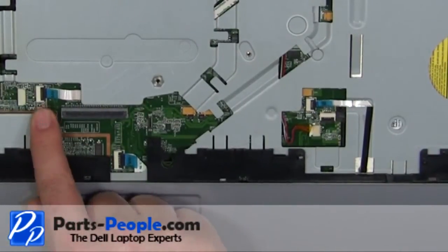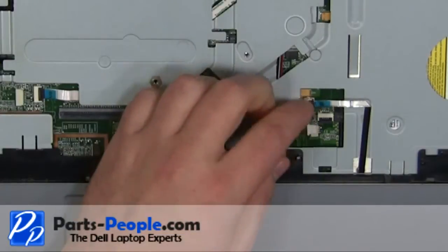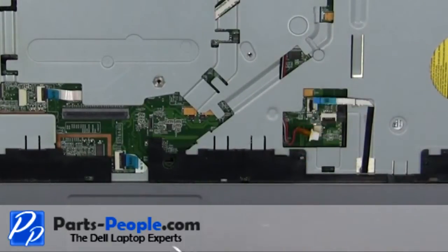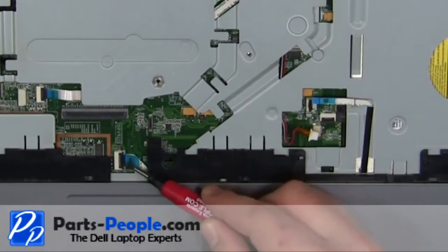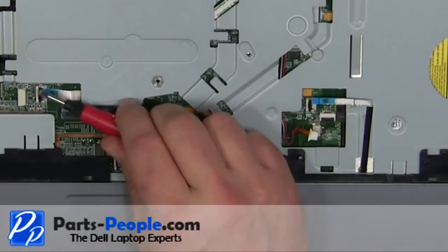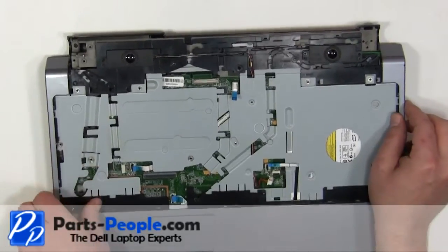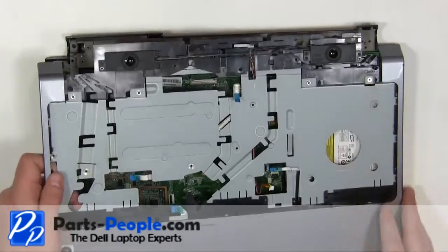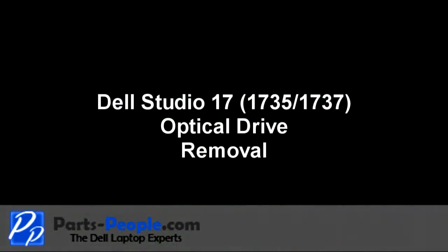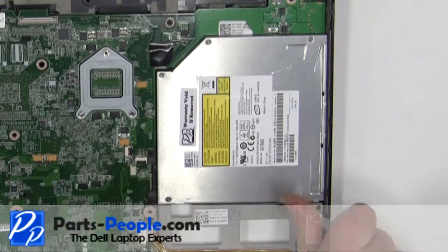Disconnect the four palm rest cables. Remove the three 3mm screws and the three 2.5 x 5mm screws.